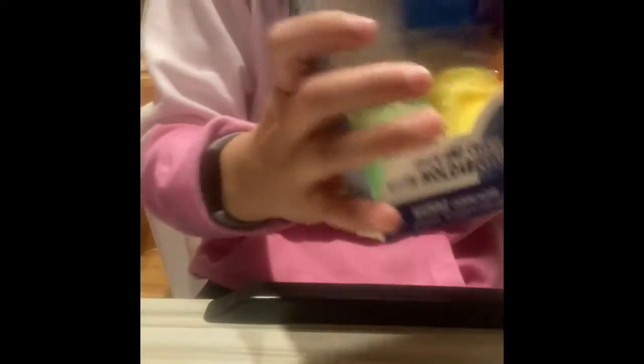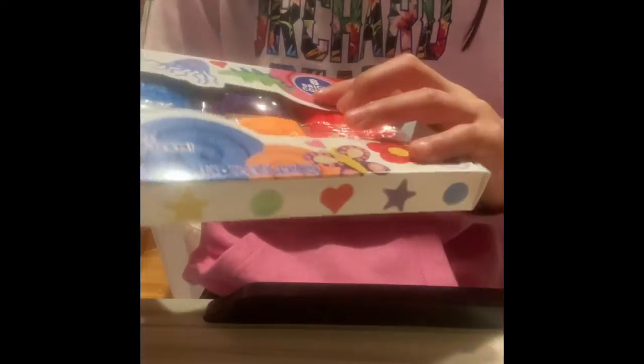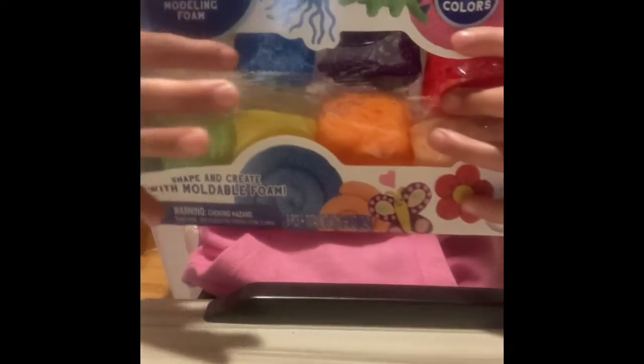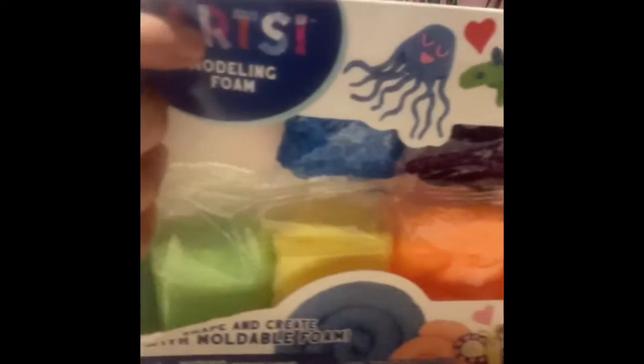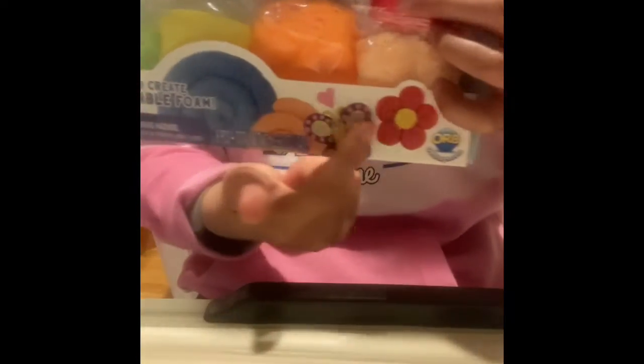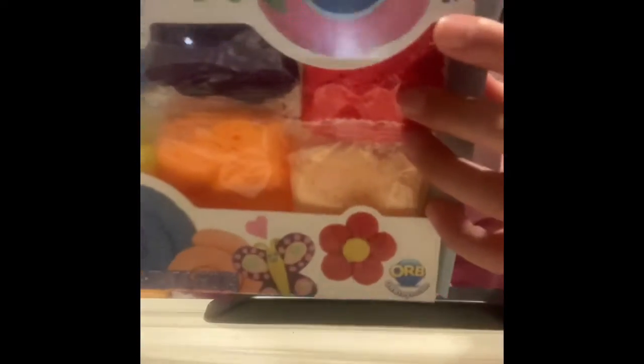The first thing we're reviewing is this arts moldable foam. It's really cute and pretty. There's a lot of colors like blue, purple, red, green, yellow, orange, and tan. It says arts moldable foam on the package. There's a dinosaur, a heart, and an octopus and other stuff you can mold. It has eight colorful colors, costs three dollars, and is ages five plus.